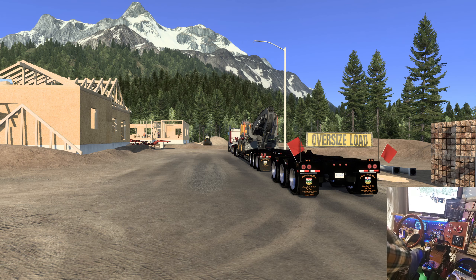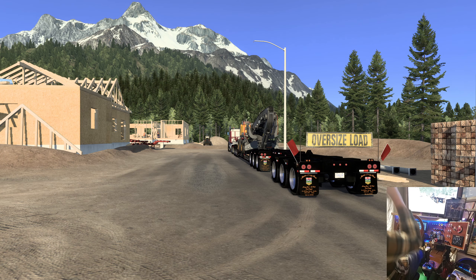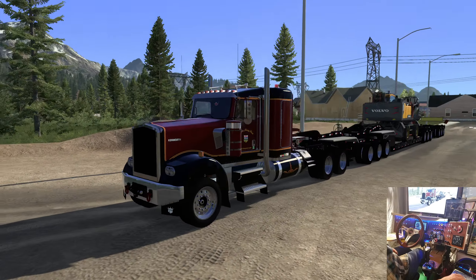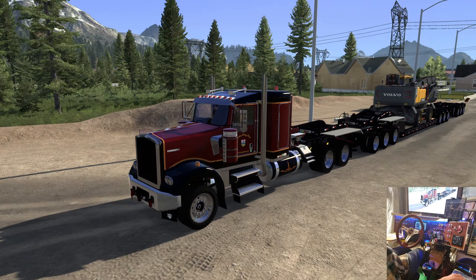Hello everybody, welcome to another Ride Along with Goggles. We're in Pemberton, British Columbia, going up to Braylor. I don't know if you remember a while back, we had a trip where we came down the mountain down to Pemberton, and I was pointing out all the very spots that are real trouble with a long trailer. We've got the Ironworks W900 here in a 6x6 configuration, and we're going to need it, I think.